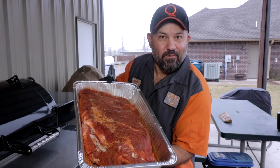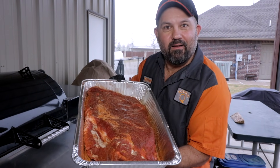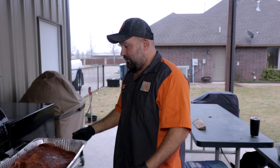In today's video I'm going to show you how I cook a mean Texas brisket on my L-Ray. Hey, I'm Cosmo — if this is your first time here, on this channel we cover everything barbecue and grilling, so make sure to smash that subscribe button and click that bell so you don't miss a thing.